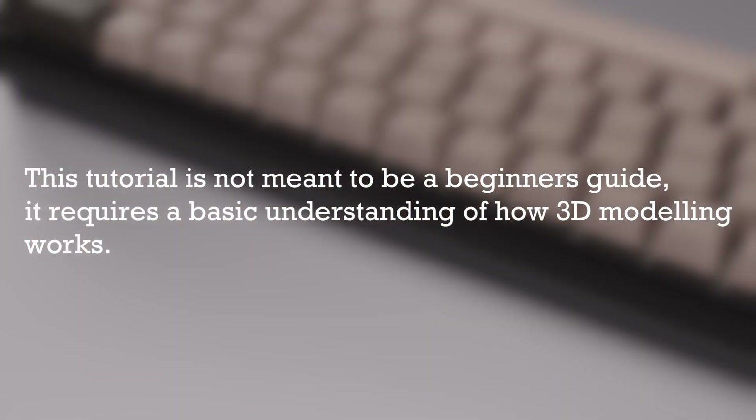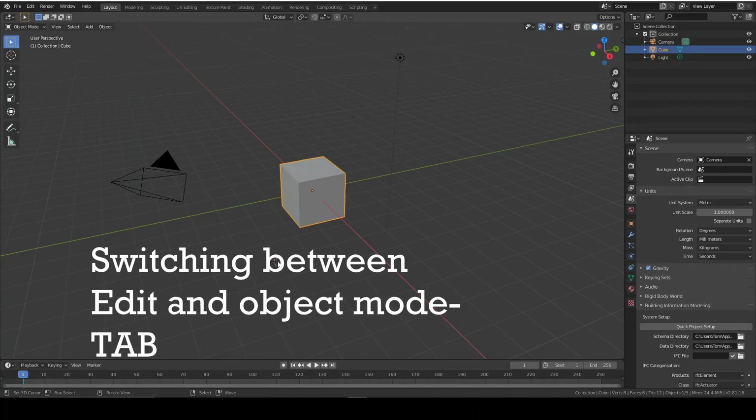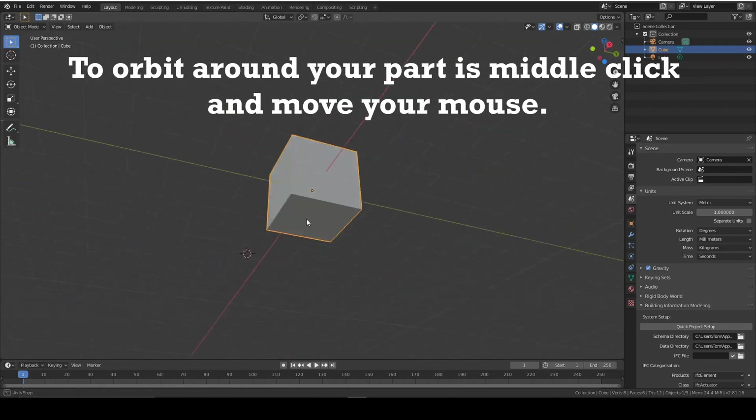I'm going to assume that you know the basic functions of Blender, but to recap: to add an object is Shift+A, to switch between edit mode and object mode is Tab, to zoom in and out is scroll wheel, and to orbit around your part is middle-click and move your mouse.